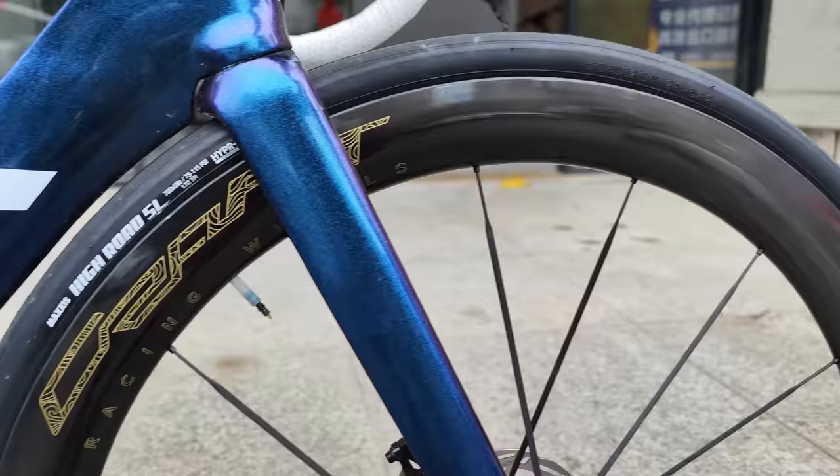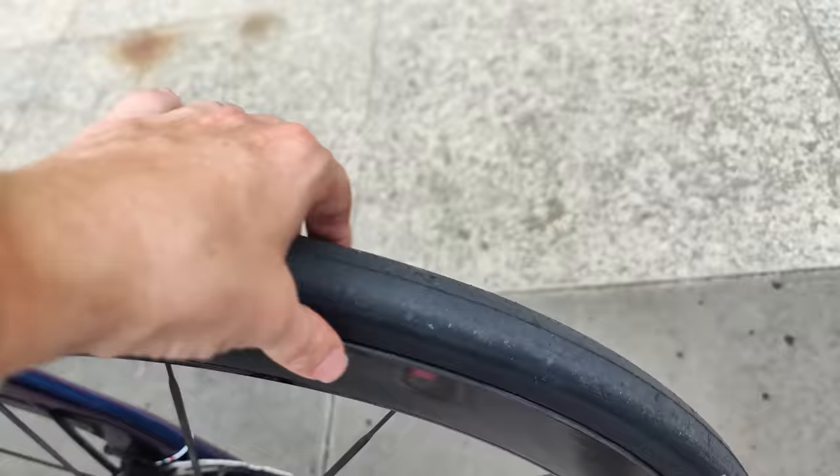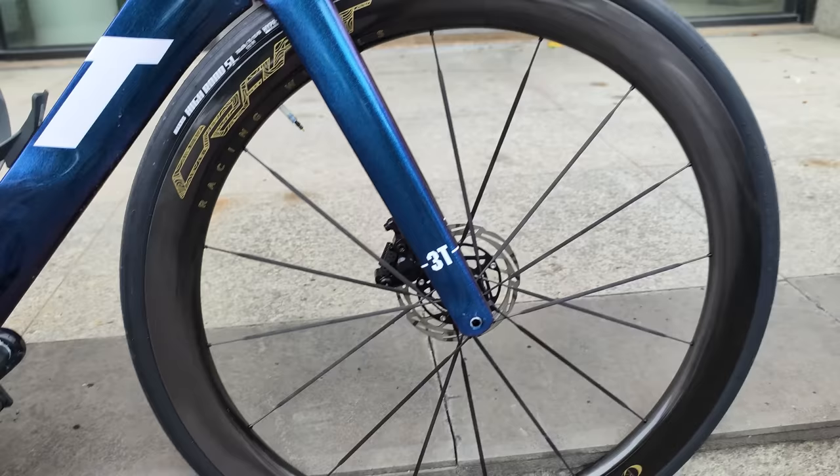Moving on to the front wheel, we have this new brand Craft Racing Works. These wheels are super lightweight. This front wheel is 50 millimeter deep but super wide with 25 millimeter internal width and 34 millimeter external width. On there we have a 28 millimeter Maxxis High Road SL super light tire, and he's running the Ride Now ultra light 19 gram TPU tubes.